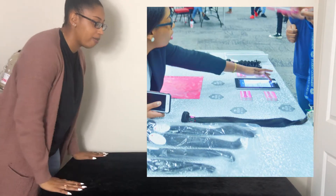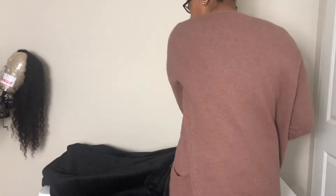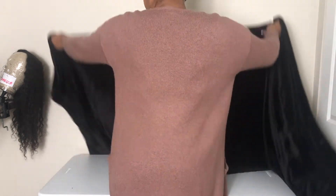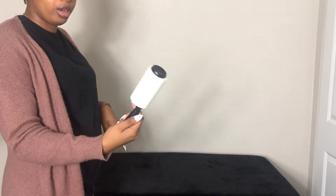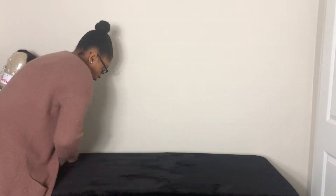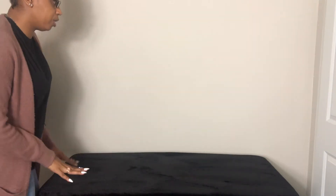I'll definitely insert some pictures — for my first event I had glitter silver fabric on my table. I always want to make sure that it's longer in the front, so if you need to put stuff under your table you can and it'll still look professional. You also want to make sure that your fabric looks professional, so always have a lint roller — roll out the fabric.